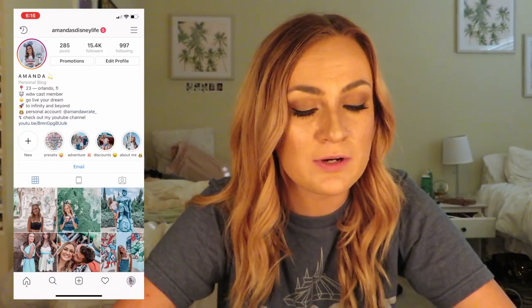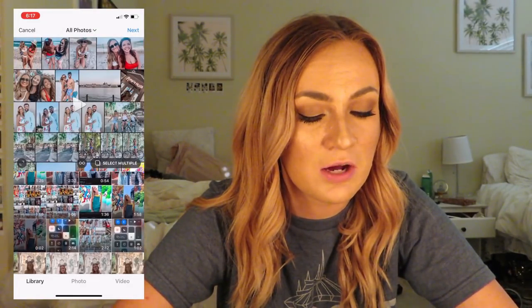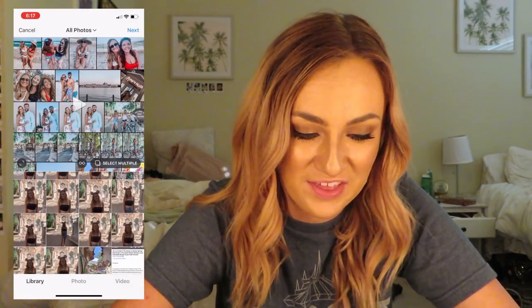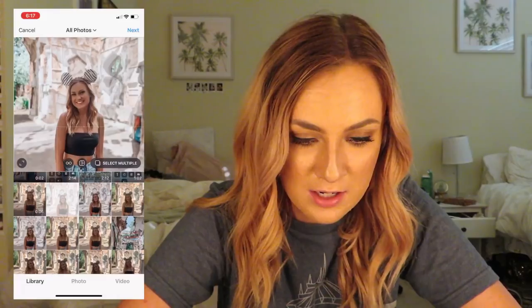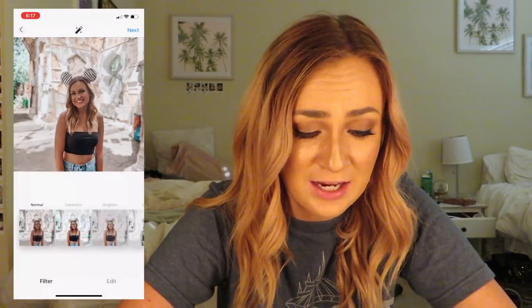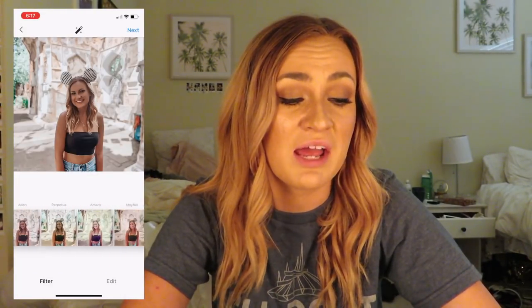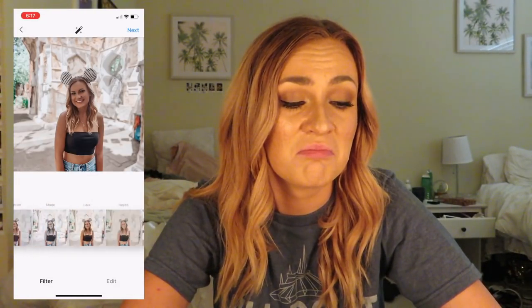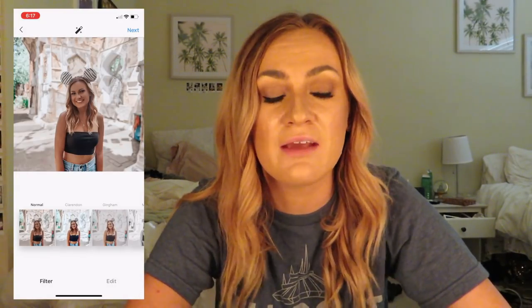So here you see Amanda's Disney Life on Instagram. I'm going to go to add a photo. We'll just pretend we're going to post this photo. Honestly, I don't use any of the Instagram filters ever, ever, ever. I think they're lame and honestly not that good at all.